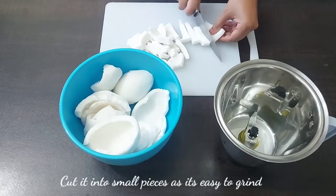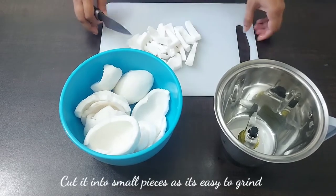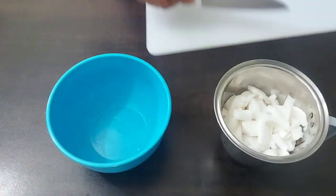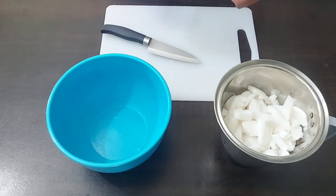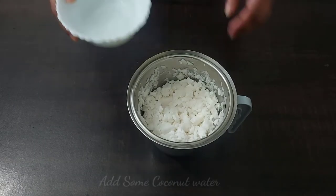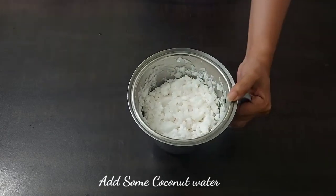Here I am cutting the tender coconut into small cubes so that it is easy to grind. I will be adding a little tender coconut water so that it helps in grinding.